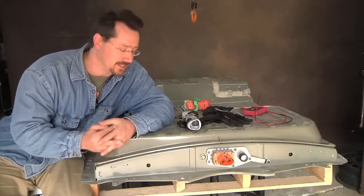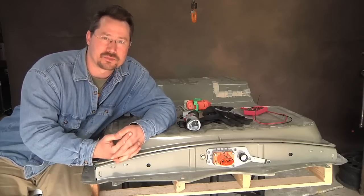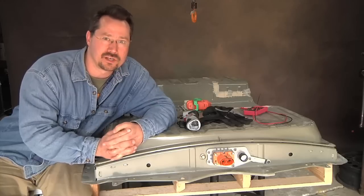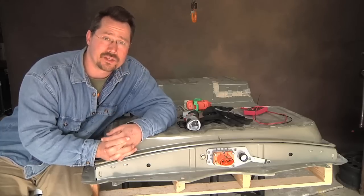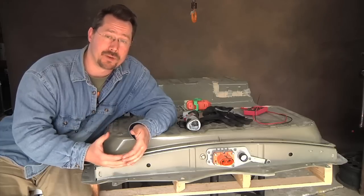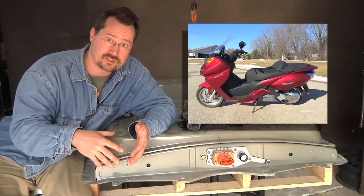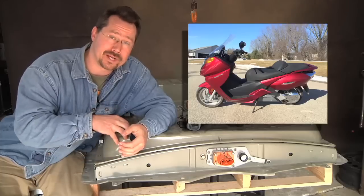Hey everybody, it's Ben here and today we're going to take apart this Nissan Leaf battery pack. I just got this from a salvage yard and even though it came from a junkyard, it does not mean it was an inexpensive piece of equipment. There's a 24 kilowatt lithium battery pack here and I'm hoping that I can open it up and use the modules to upgrade my Vectrex electric motorcycle, which I got at the beginning of this winter with a dead nickel metal hydride battery pack, and do an upgrade to lithium.